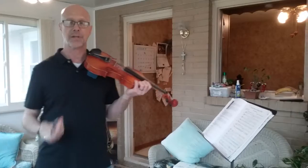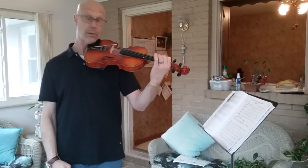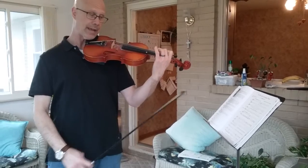Fiddle tunes are always great to do. Let's look at Old Joe Clark, for example. This uses your second finger low, like we used a moment ago, for the C natural. And it also uses an F sharp, so it's great for changing finger patterns.